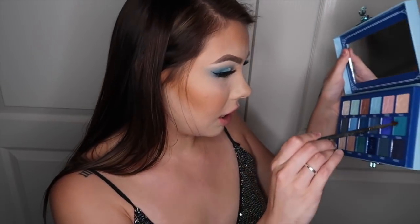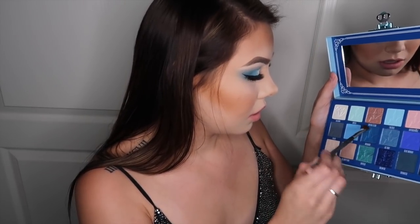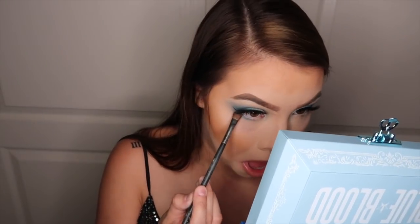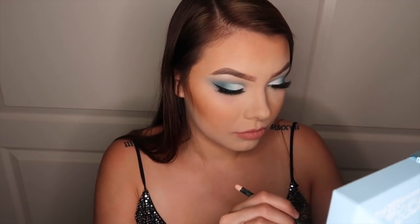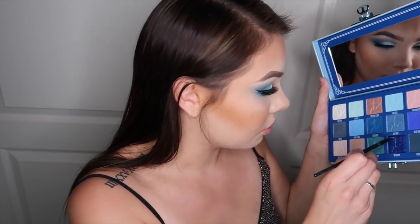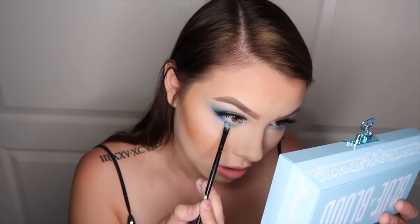So I'm going to go in with my 213 brush and go into Deceased, running that on the lash line. This color is actually pretty and it doesn't have a lot of fallout — imagine that. I wish a lot of the other shades didn't fall out as much. That one didn't fall out, so that's good. And now I'm going to go into Ocean Ice and pack that on top.